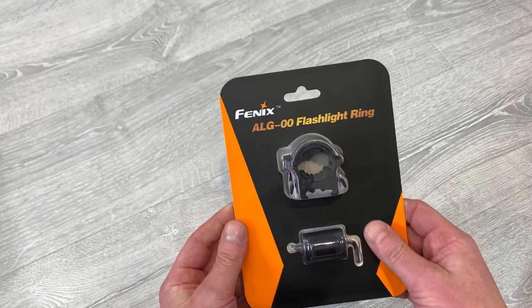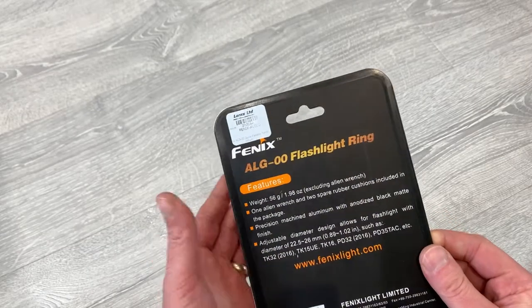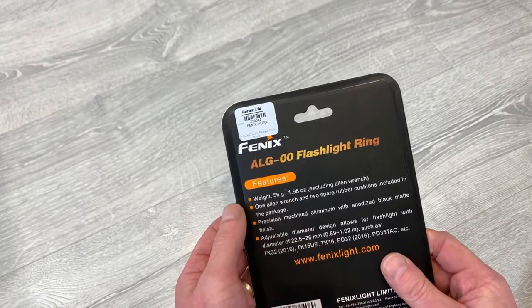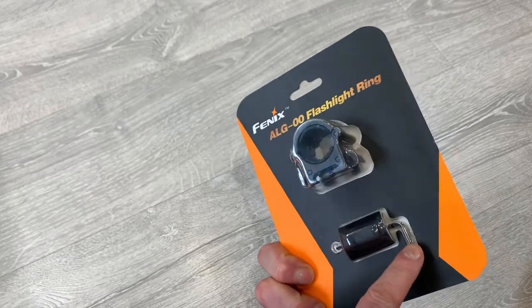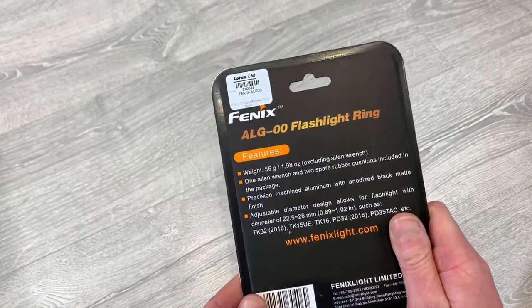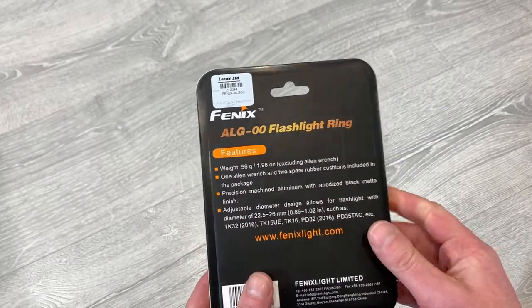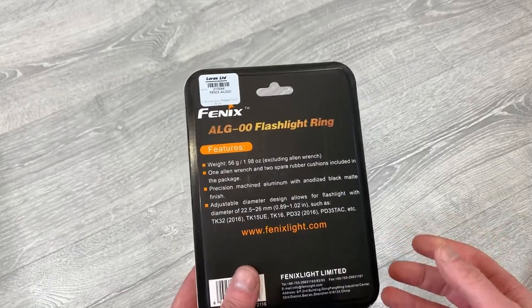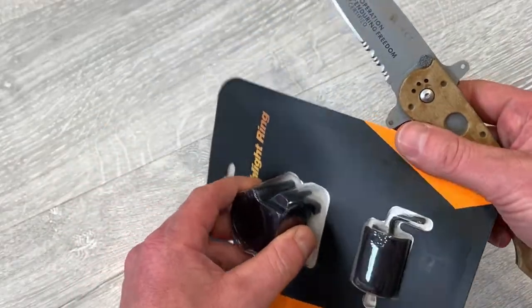Let's take a look at the ALG-00 flashlight ring. It's got the features on the back — the weight is 56 grams, which is 1.98 ounces, and that excludes the Allen wrench that comes in the packet. You've got one Allen wrench and two spare rubber cushions. It's precision machined with an anodised matte black finish. Let's open up the packet and see what it looks like on the inside.